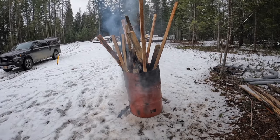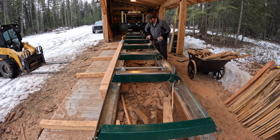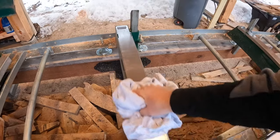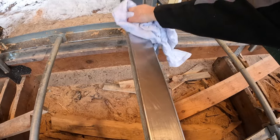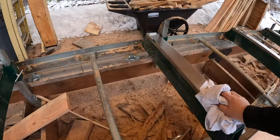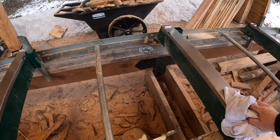The other thing I do is hit all the stainless steel log bunks with a little silicone. That helps keep them clean and the logs slide quite a bit nicer on there. That's a nice little easy maintenance thing to do.